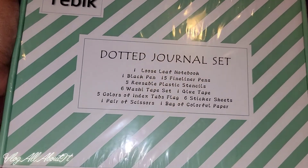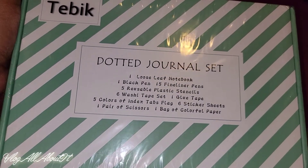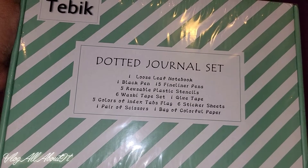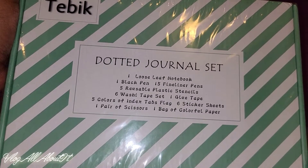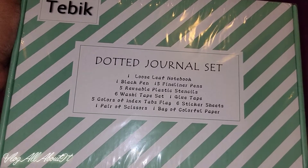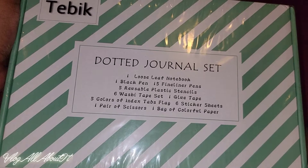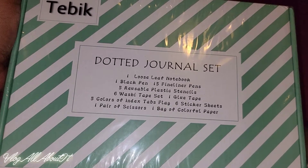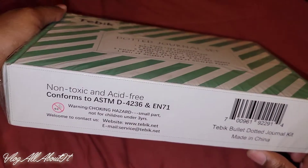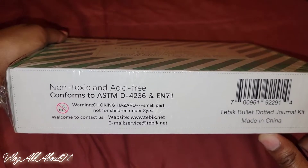This is a kit. As you see here, you get the loose leaf notebook, a black pen, 15 fineliner pens, five reusable plastic stencils, a six washi tape set, one glue tape, five colors of index tab flags, six sticker sheets, one pair of scissors, and a bag of colorful paper. That is not bad for what's in here.